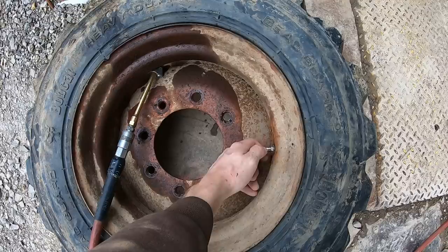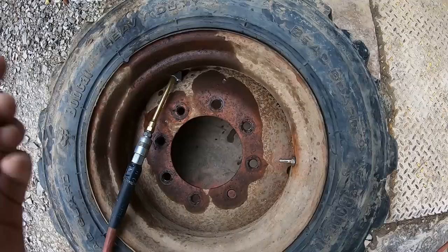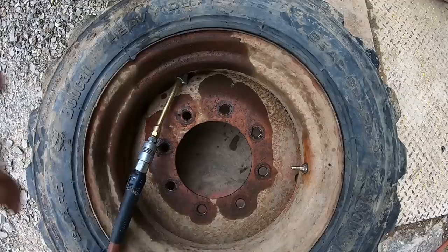Back at the garage — I've got the tire laid on its side, which helps from my experience. I have a pretty good air compressor set up here at the shop, so with this volume of air instead of a small tank, I might be able to get the tire to seat. We'll see.